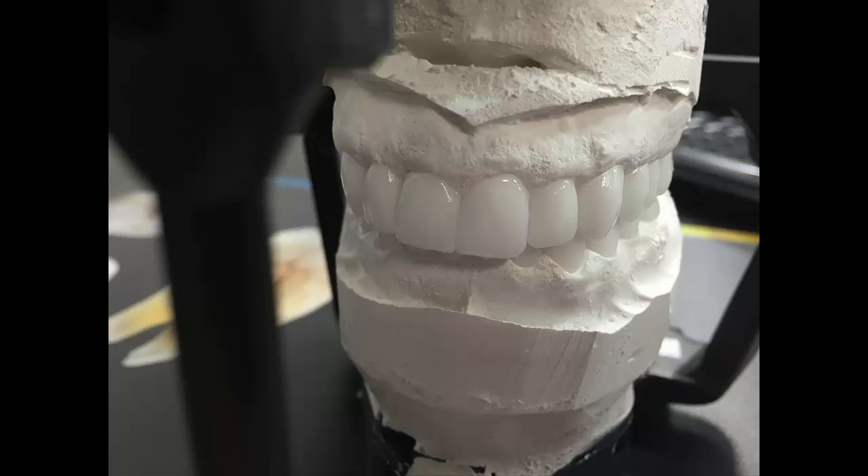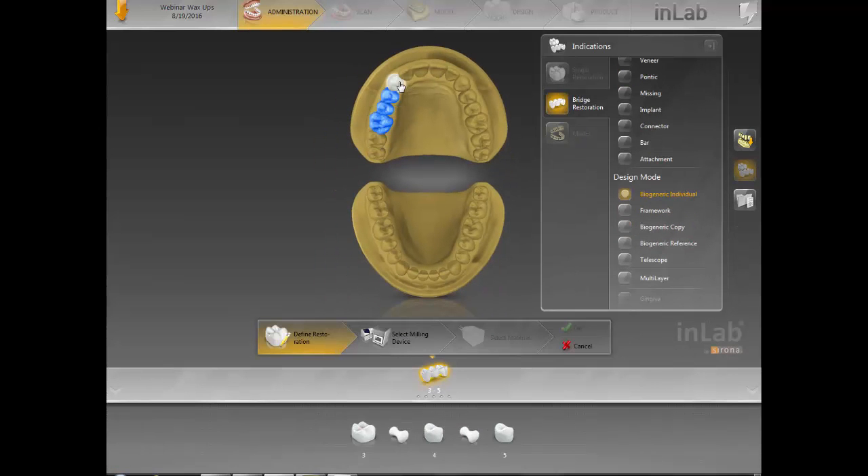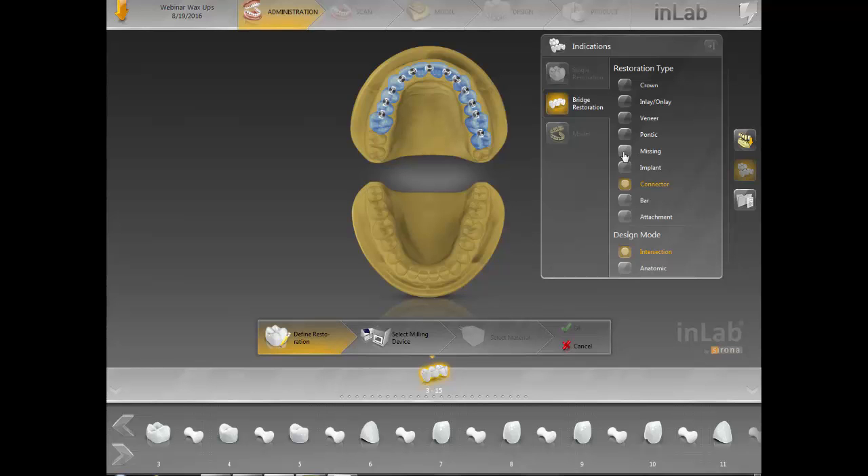I want to show the process after everything is scanned and prepped. What we're going to do is click on bridge restorations. I prefer to do them as a bridge instead of single units sometimes. If I want to show some really nice embrasures and I don't want to work on the case too much, I'll use single units instead of a bridge. When doing a bridge, the connectors I choose are always intersection — it looks nicer when it mills out and is a lot easier to handle.